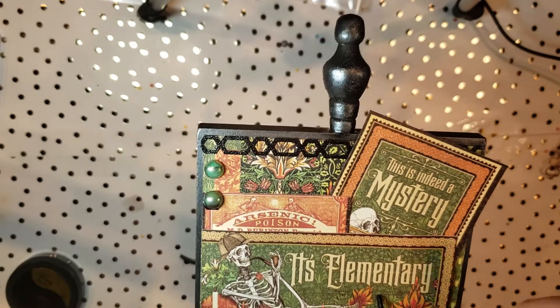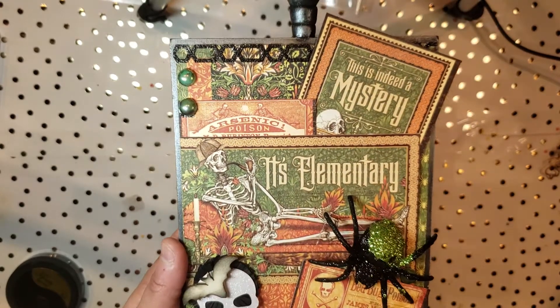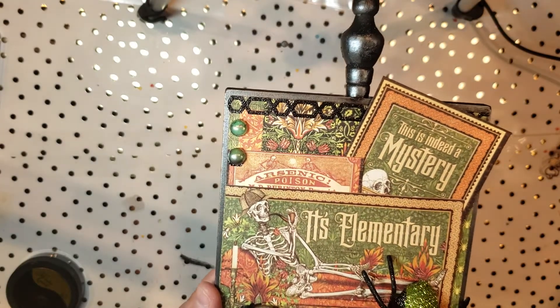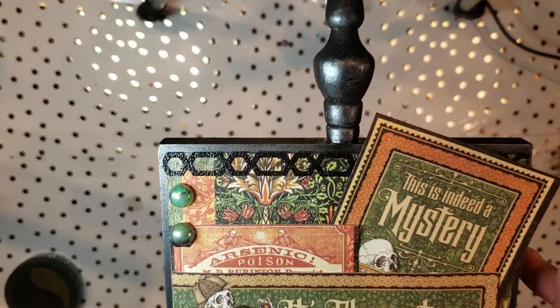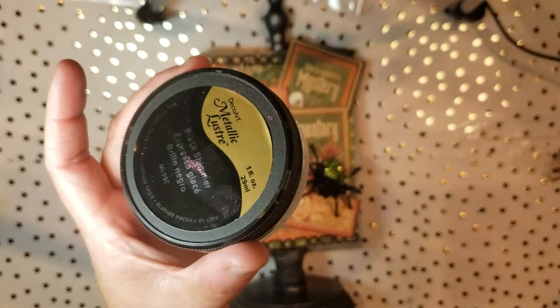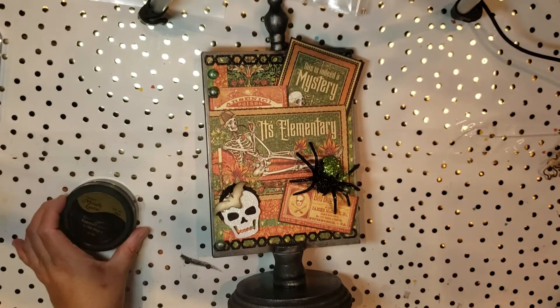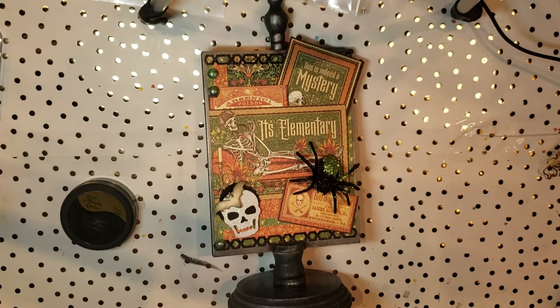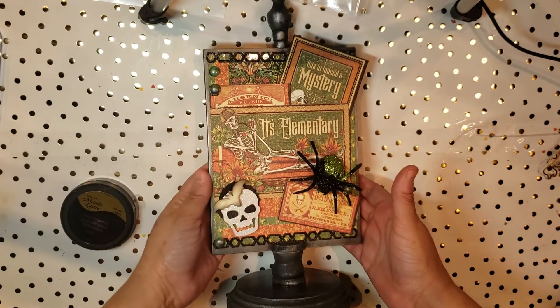The other thing I did is take some border trims that I had gotten from — I think it was a dollar store — and went ahead and put them all along here. These are enamel dots I had in my stash. They were actually super bright, so I ended up putting a little bit of the Black Shimmer on them as well, which dulled down the neon green color and fit a little bit better with the green that was going on.